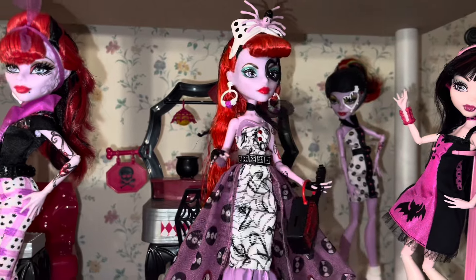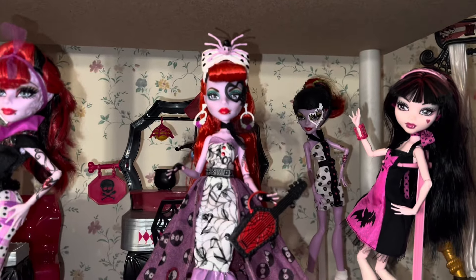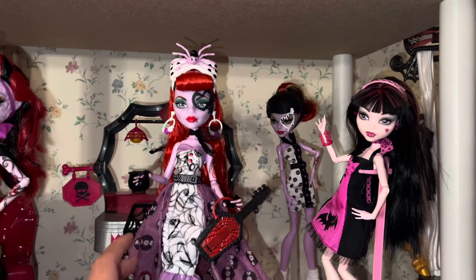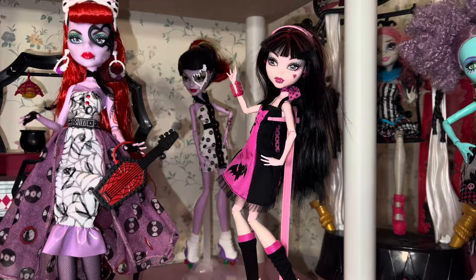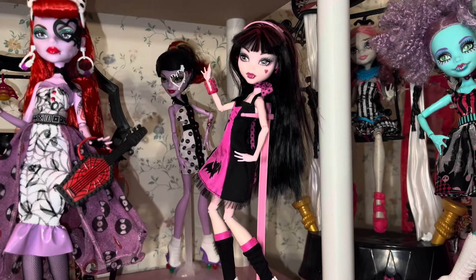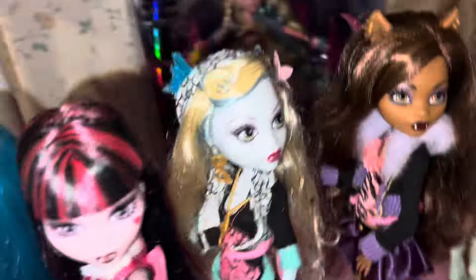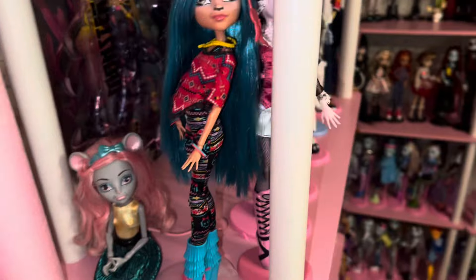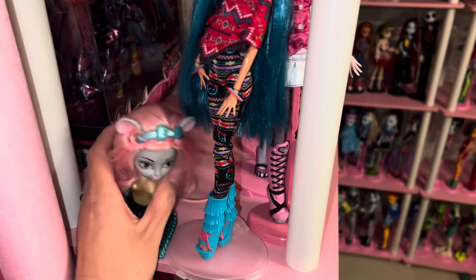This collector doll — I can't believe she's not sold out because she is just stunning. I did do a video unboxing her if you haven't seen that yet and are interested. And then of course we've got our Operetta in the back, and then the Diner Jackalora — obviously I had to have the diner set because I really love the 50s, so I couldn't pass it up. I got it for like $25 a couple years ago.